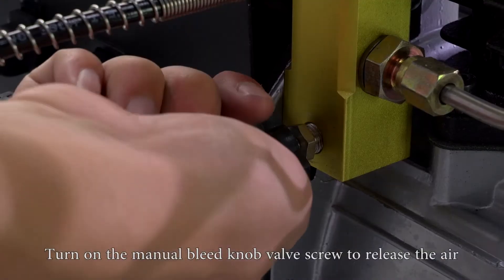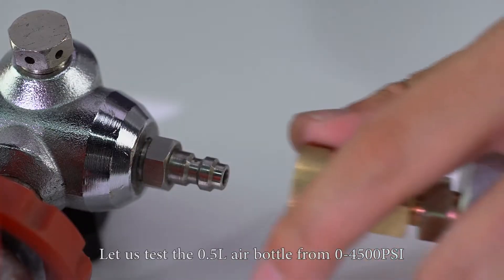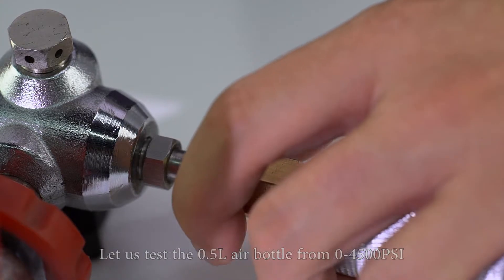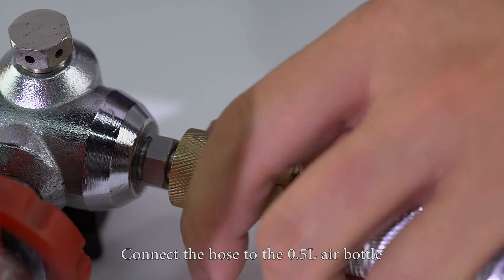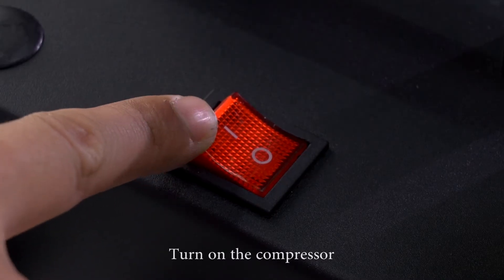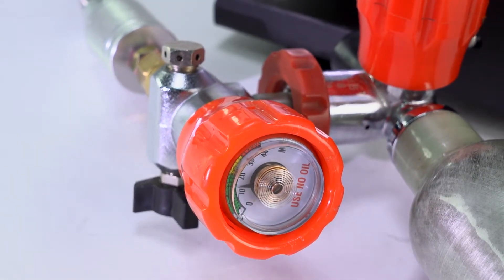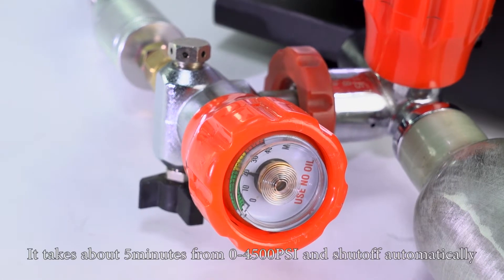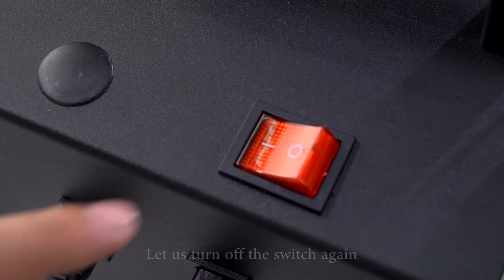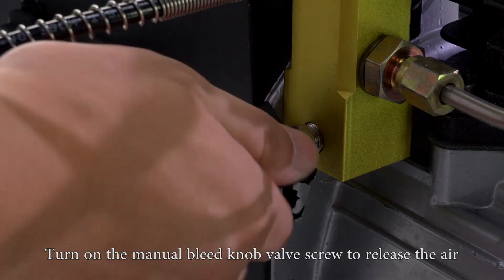Turn off the switch. Turn on the manual bleed knot valve screw to release the air. Let us test the 0.5 liter air bottle from 0 to 4500 psi. Connect the hose to the 0.5 liter air bottle. Tighten the pressure release valve screw. Turn on the compressor. It takes about 5 minutes from 0 to 4500 psi and shuts off automatically. Turn off the switch and release the air.